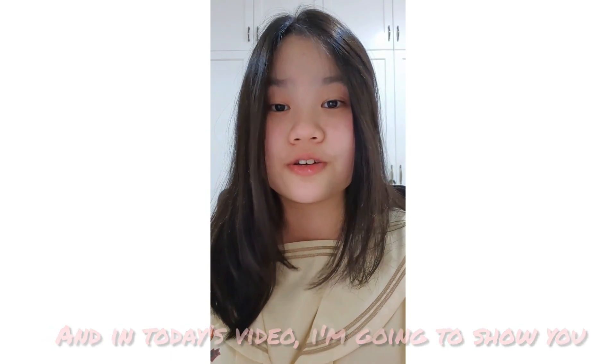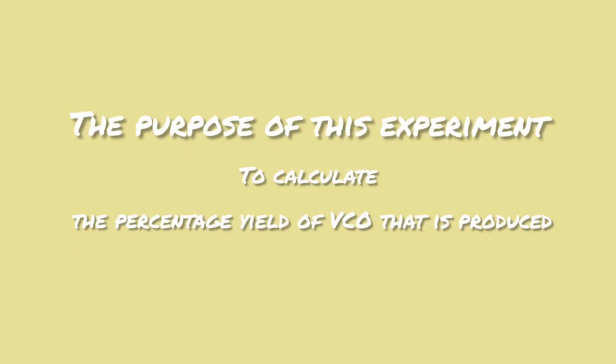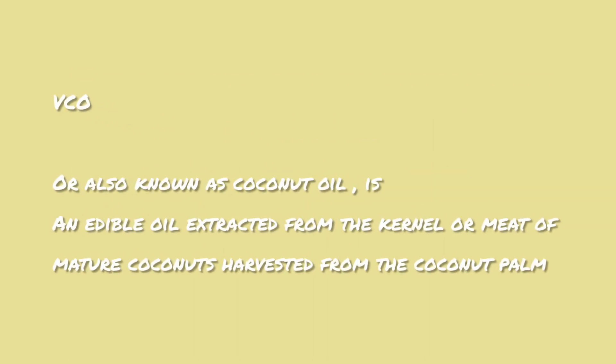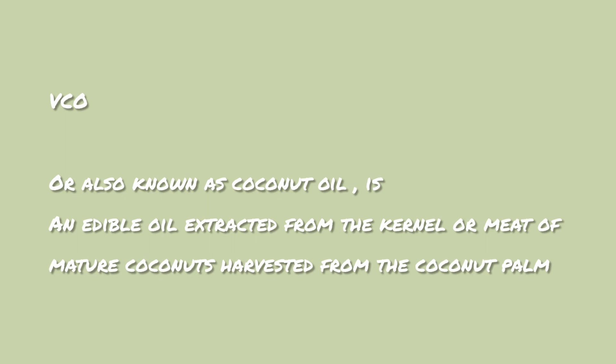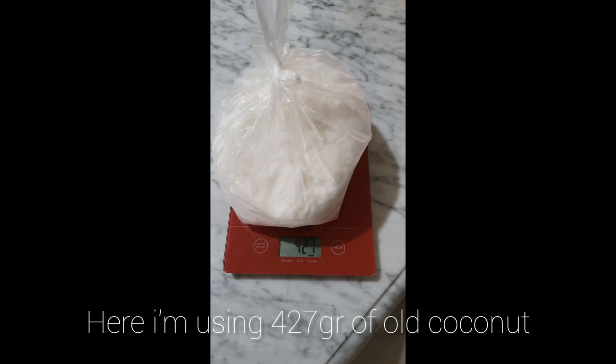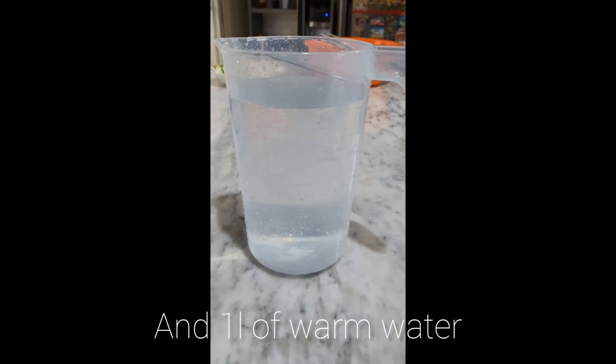Hi guys, my name is Karen and in today's video I'm going to show you how to make your own homemade VCO. Here I'm using 427 grams of coconut oil and 1 liter of warm water.